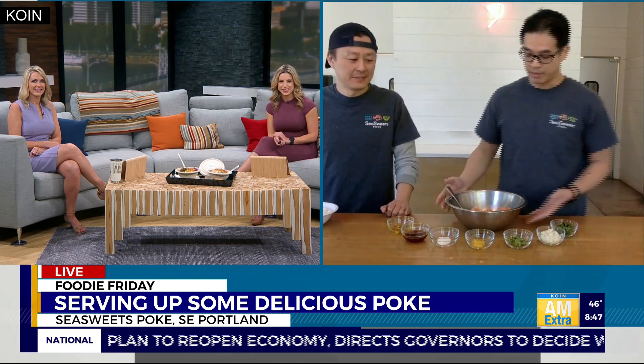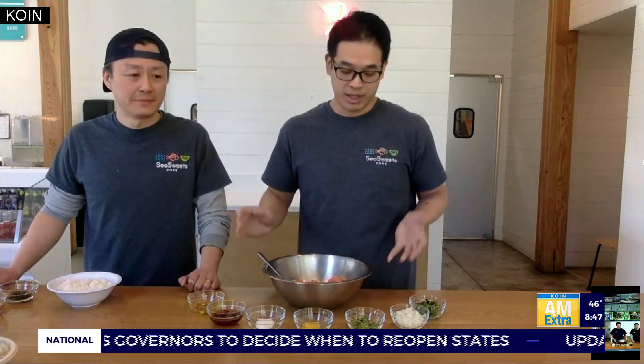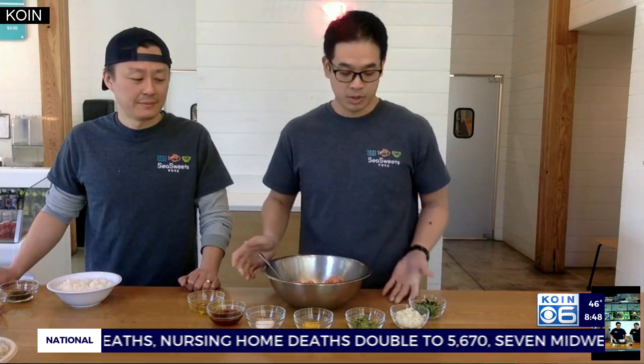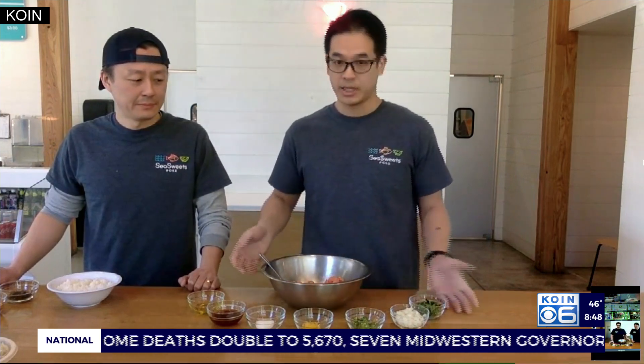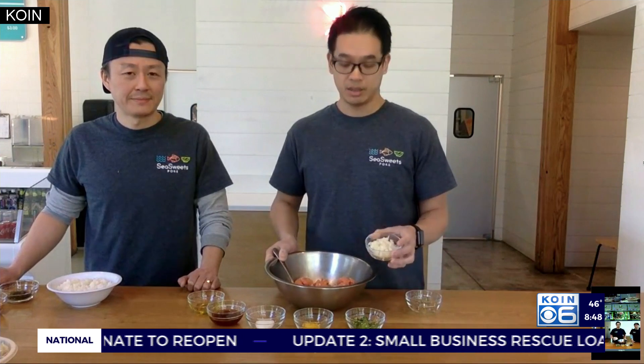Today, we're actually going to make some of our salmon poke. Honestly, you can get a lot of these ingredients from the grocery store. Just make sure you get pretty fresh, sushi-grade salmon from your local grocery or Asian supermarket. So today, I just have some ingredients out here — you can get these from anywhere. I have some salmon here, we're going to add some cilantro, and a little bit of sweet onion for a little bit of crunch.